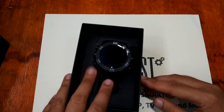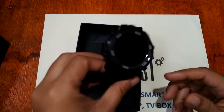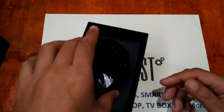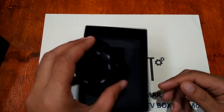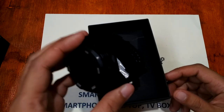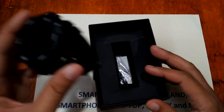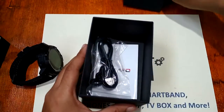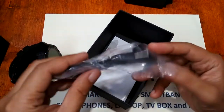Let's go back to the Lemfo LEM6 and remove it from its box. We already activated and charged this smartwatch so we can check out its menus and the overall UI and features. Let's check the contents of the box — we have the charging cable.